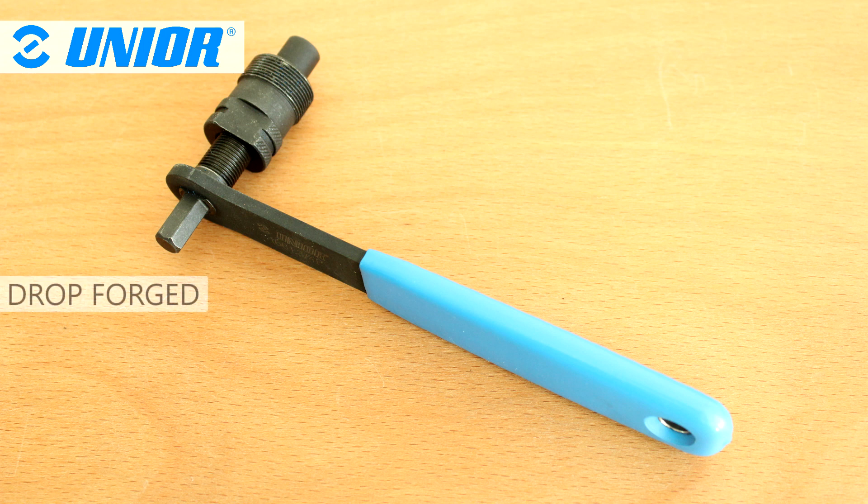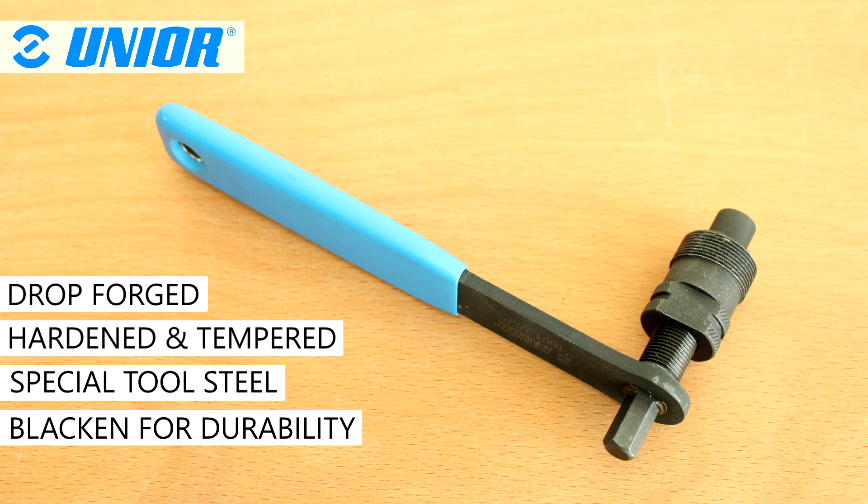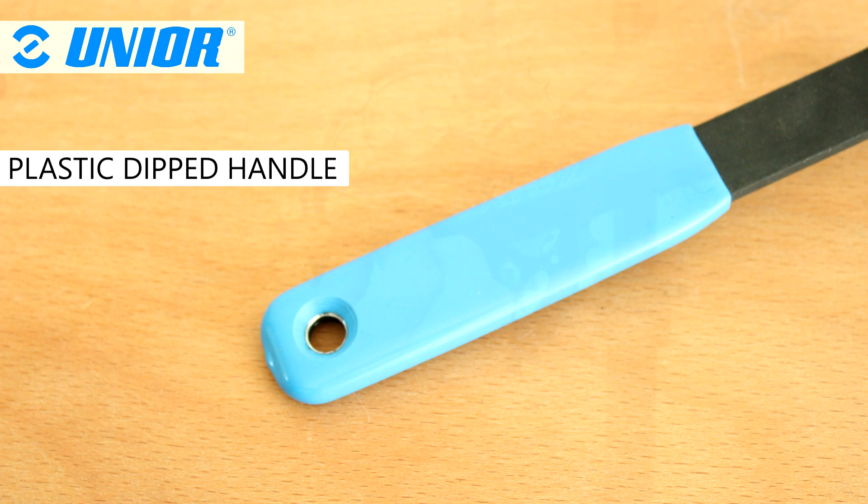The Junio Handled Crank Puller is made from drop forged, hardened and tempered special tool steel, and is blackened for further durability. For comfort, the handle is plastic dipped.